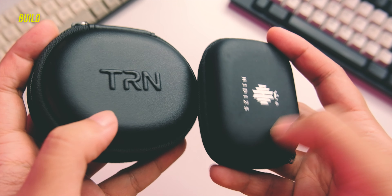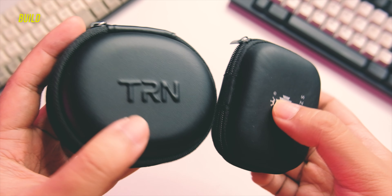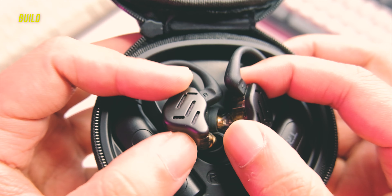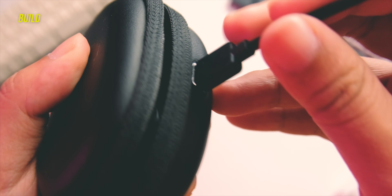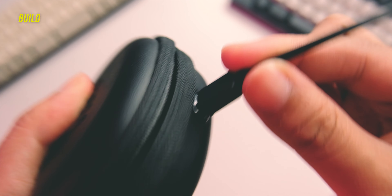In terms of build quality, it falls right under the $10 kind of case. It's built of full leather and plastics — a semi-hard case with a big TRN logo. Inside you get the plastic adapter, the TWS part, and the charging section, which is also plastic. The USB-C port at the front is a bit wobbly. Overall, the build quality is not the most solid, and I was expecting a little bit more especially for the price.